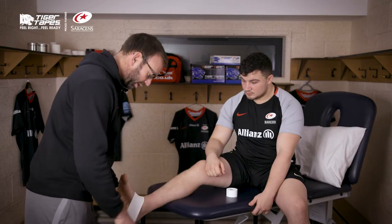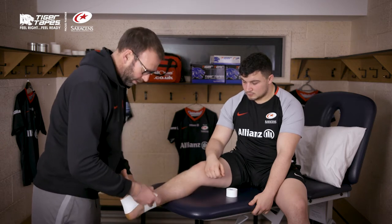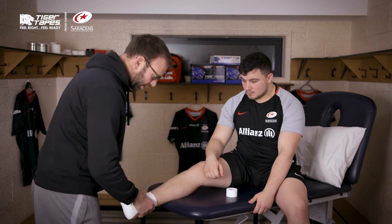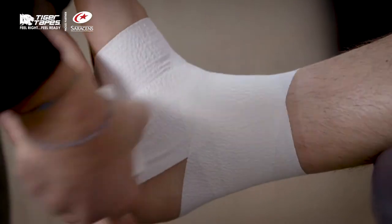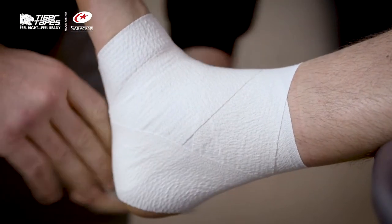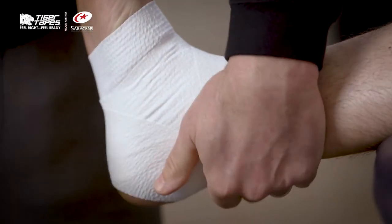It starts off as a nice strapping in itself and a nice base layer as well. Working around the ankle, putting the force on the lateral side. You can also use it to do a heel lock coming around the ankle, and that provides a nice base layer and a nice strap in itself.